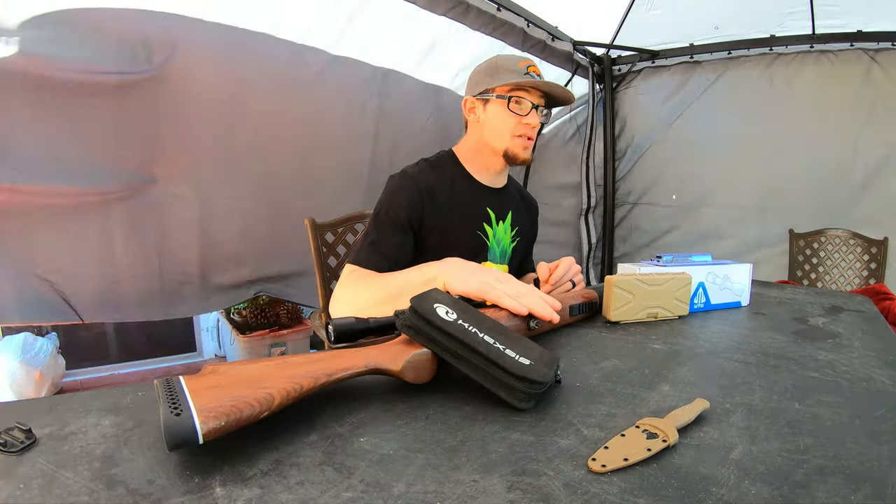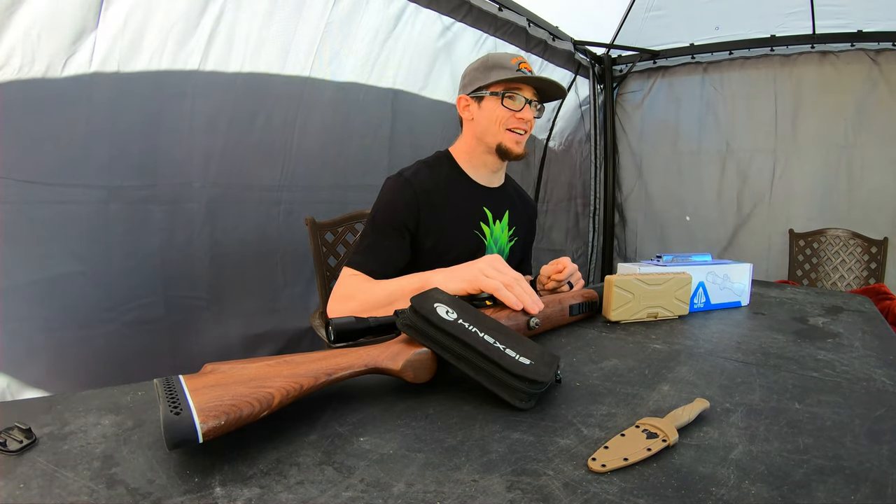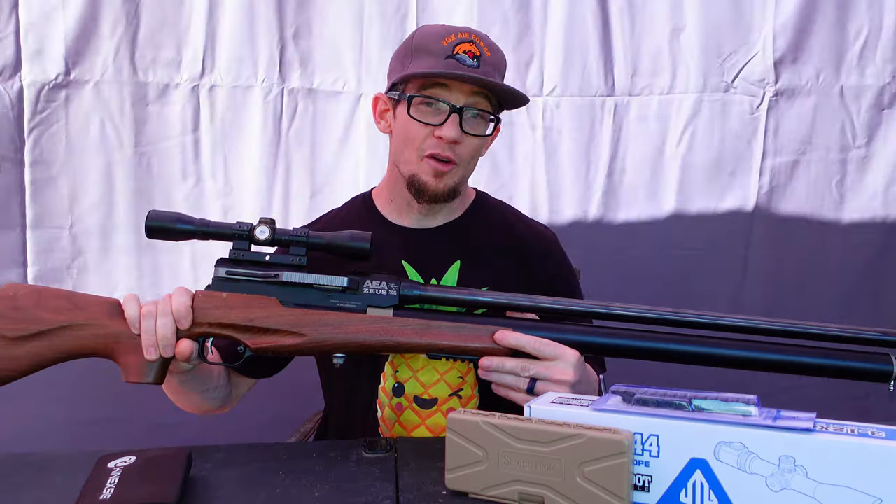Recently, the last time we brought the AEA Zeus out to the range with us guys, we actually ended up grenading our 4x32 Centerpoint optic that was on that rifle within 3 or 4 shots. It just completely shit the bed. I have done nothing to this rifle whatsoever — since it came home, basically it sat in its lonely case until the point of filming currently.